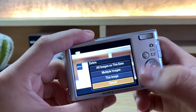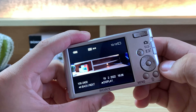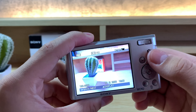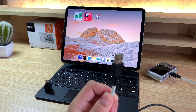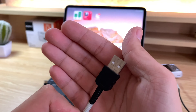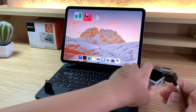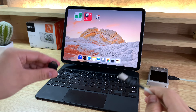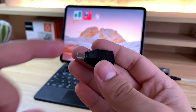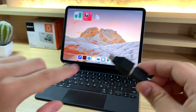There's even a slideshow function. If I press menu, scroll down, and select slideshow, here's our slideshow. We can also exit and do a slideshow with music. I can also adjust the volume. To delete an image, use the delete button in the bottom right. You can delete this image, multiple images, or all images on that day.